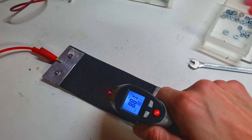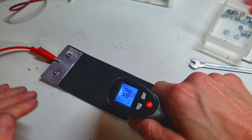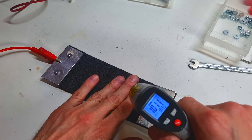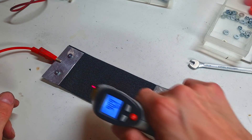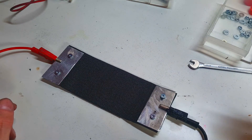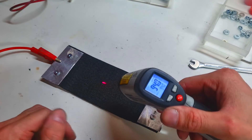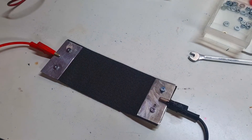Right now in a couple of seconds I reach around 85 degrees C. Here it is 100 degrees C. The voltage which I use is 7.6 volts and 5.5 amps. This power supply which I use is limited to 5.5 amps.